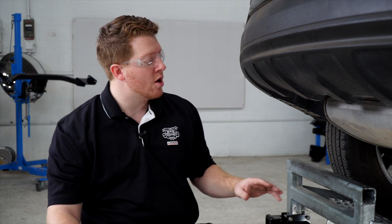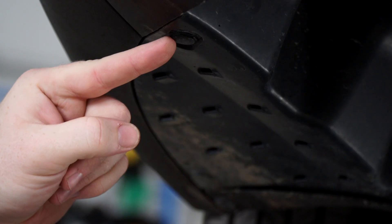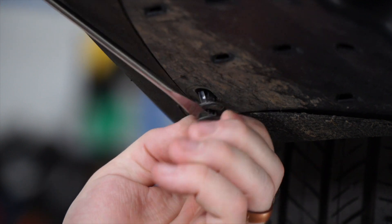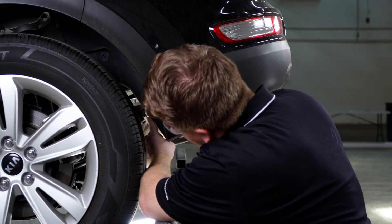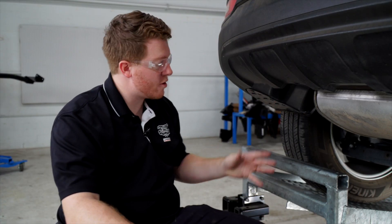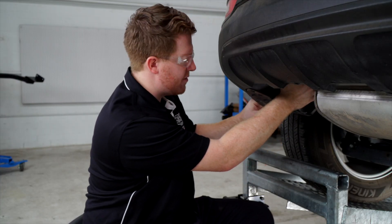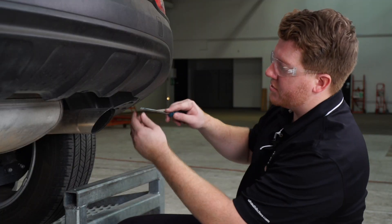We're going to start by prepping the underbody of our vehicle for our hitch. Starting on the driver's side, we'll remove this underbody panel by removing two pushpins using a flathead screwdriver. There's also a third pushpin on the back of the panel in the wheel well. Now we'll remove the underbody panel — just pull down. There are two more fasteners there, but pulling down on the whole panel will release them. We'll repeat this on the passenger side.